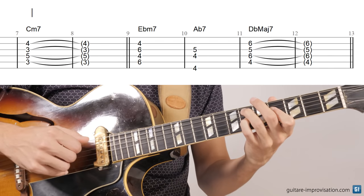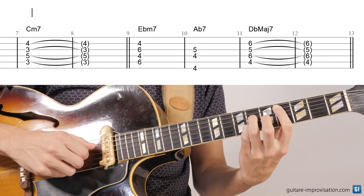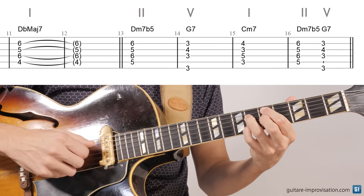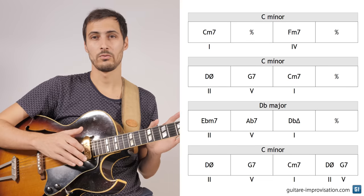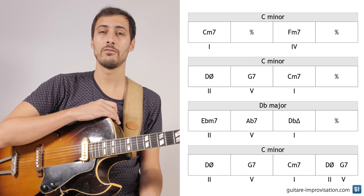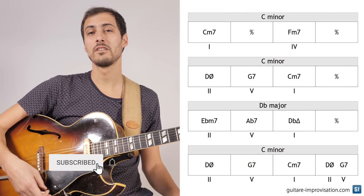Then we move to Ebm7, Ab7, and Dbmaj7. This is a II-V-I in the key of Dbmaj7. And then we go back to the D half diminished, G7, and Cm7. So if we zoom out, we see that the whole tune is made of 8 bars of Cm, 4 bars of Dbmaj7, and then again 4 bars of Cm7. This will give us a clue, because these will be the two main scales we can use over this tune.